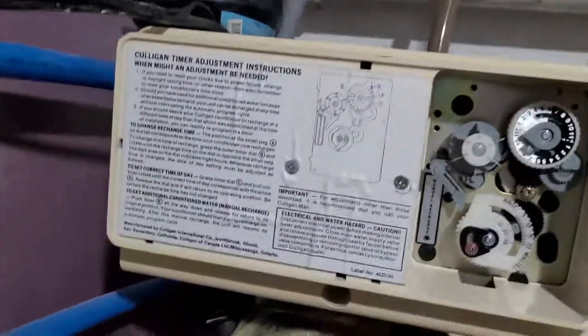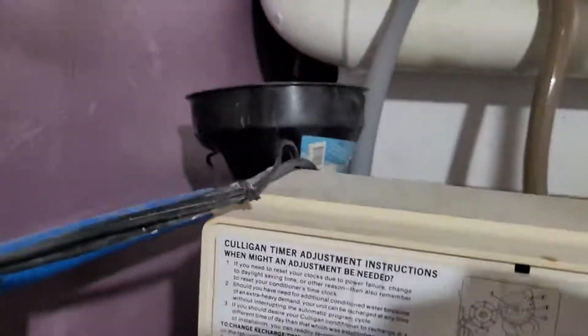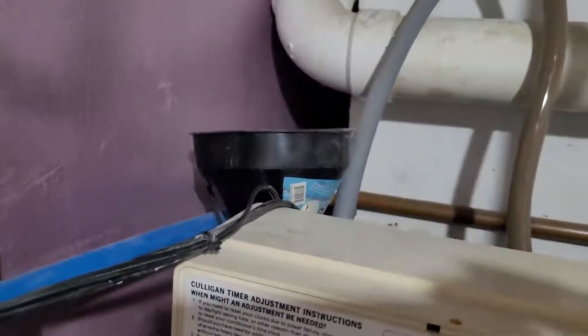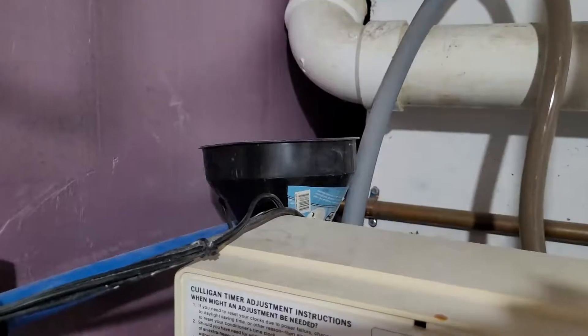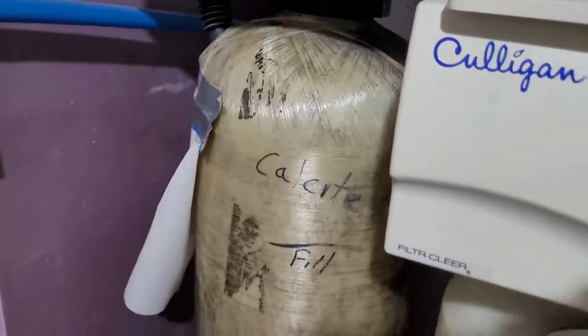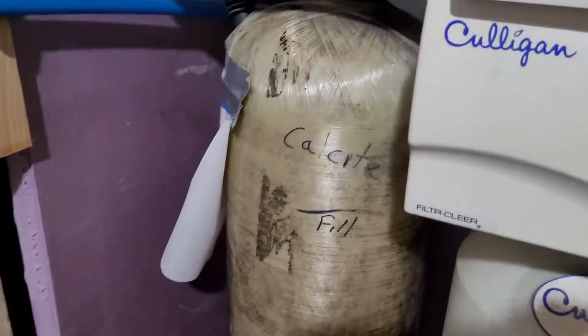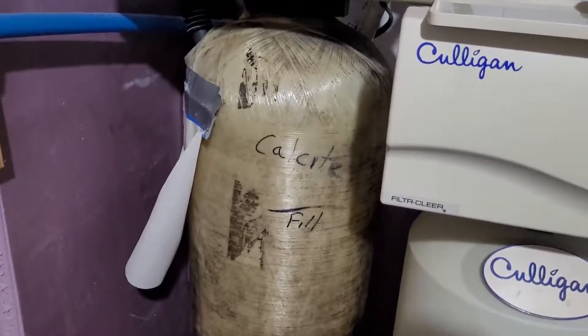The last step: I've added my funnel into the port. We'll go ahead and start pouring the calcite in until we fill it up. That's about eight to twelve inches from the top of your tank, which is what mine calls for — you may want to double-check your tank manual to make sure it's the same.